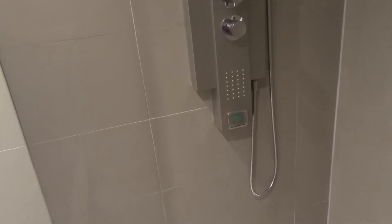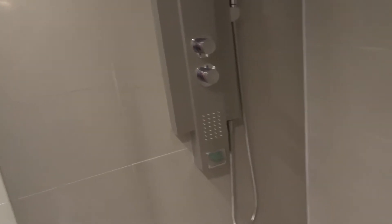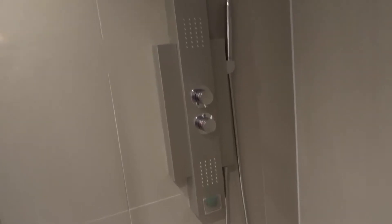Now this specific model is one that has two knobs and five different settings. I'll go over each of those settings individually in just a moment, but first I want to show you the shower panel. As you can see, there's the bottom and all the way up to the top — it's a really tall unit, it's really awesome.